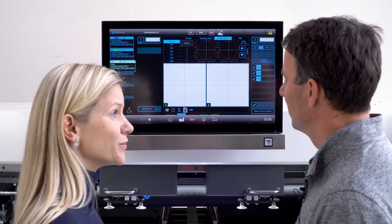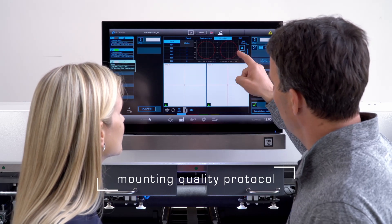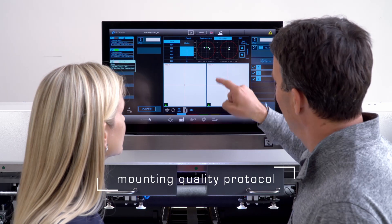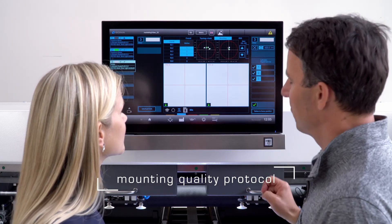It's finished. How did I do? Well, let's take a look. This is the registration protocol for sleeve 1, 2 and 3. And all of the marks were mounted within desired accuracy. So well done, Linda.